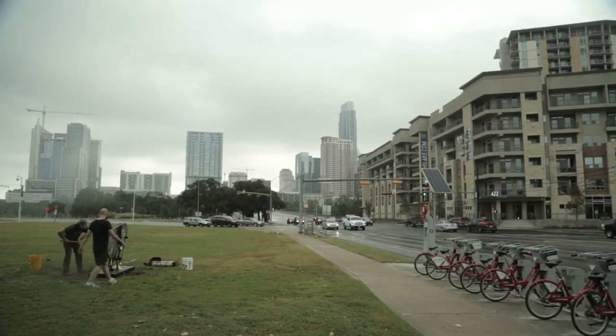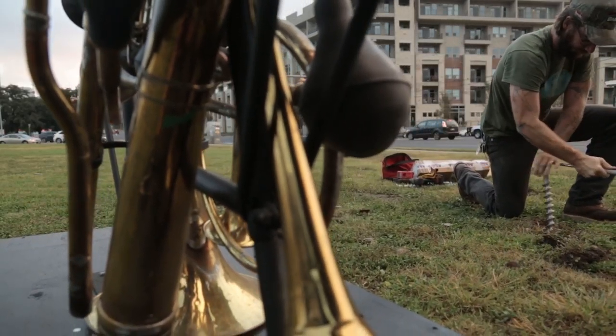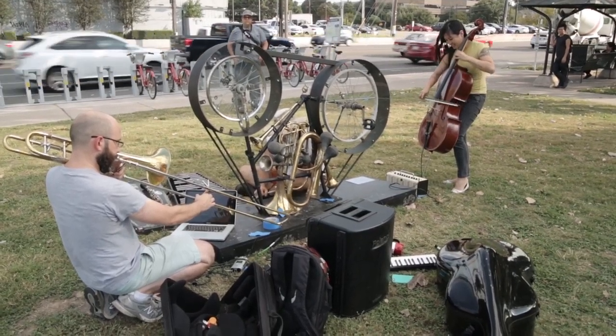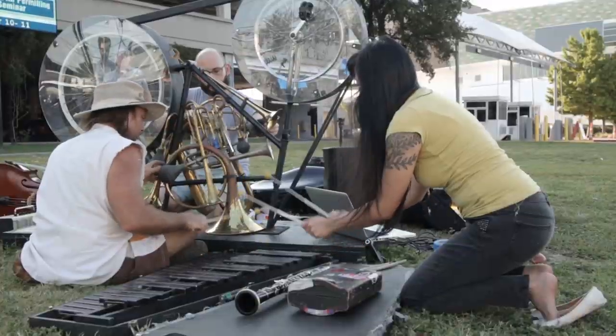The piece is located near the Long Center on South First Street, sort of at the convergence of the B-Cycle station at a bus stop, and the idea is that it's intended primarily to be played with by pedestrians and also people who are waiting for the bus.